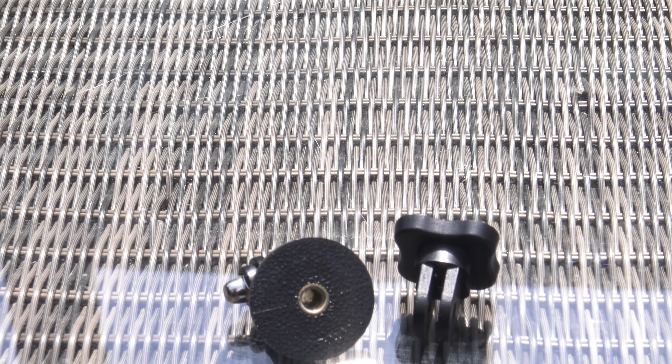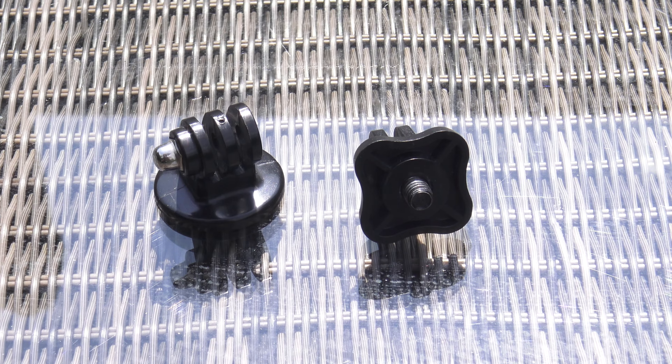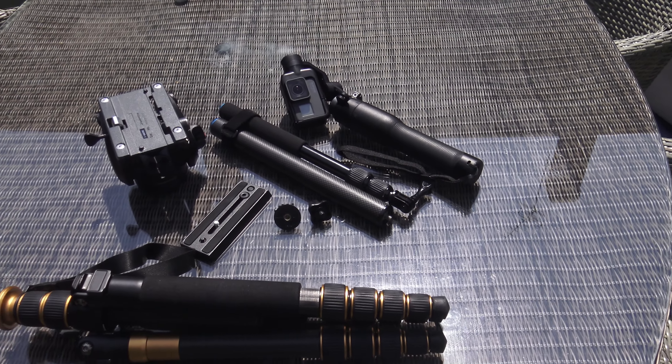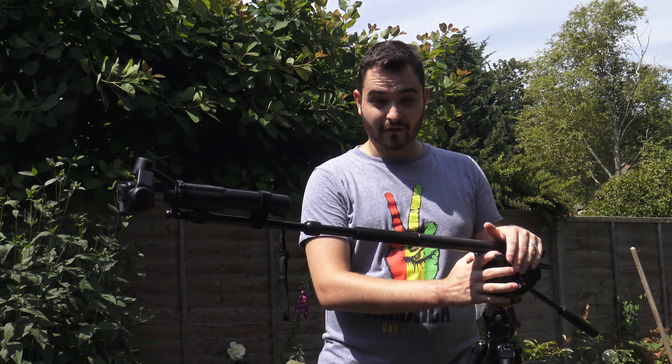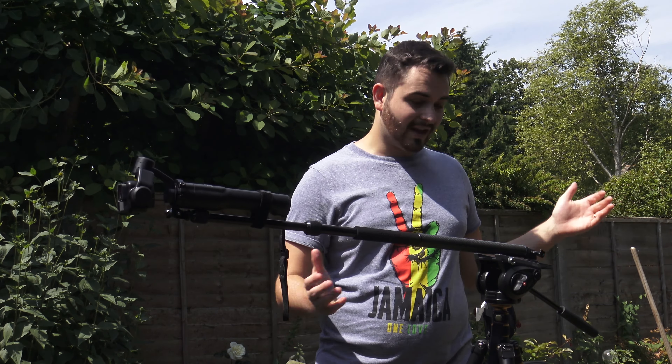You're then going to need two adapters. Both of these are GoPro to quarter inch screw but one is male and one is female. You then need a fluid head tripod. I'm using a Manfrotto MVH 500 AH here which I find great for this, and that's all you're going to need.